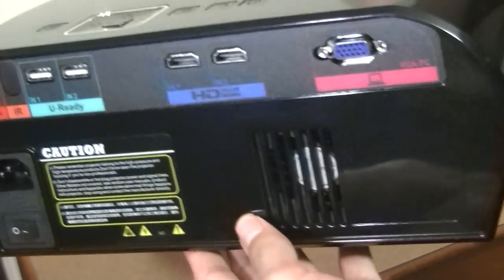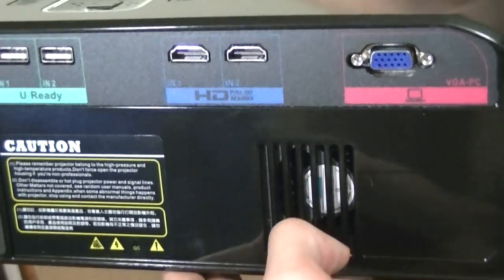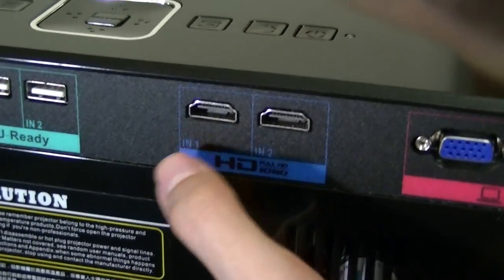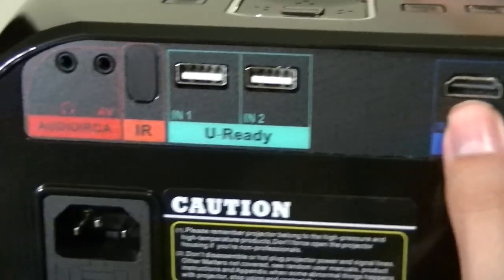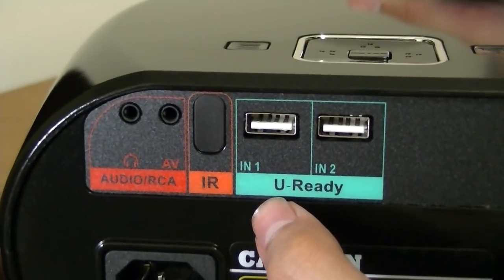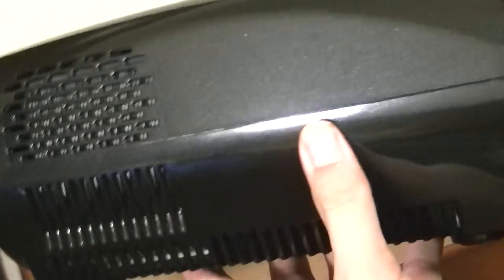On the back there's a full host of ports: a power switch to conserve electricity, ventilation grills for the fan which produces some background noise, two full-sized HDMI input sources so you can swap between them — a really nice feature not seen on other projectors in this price bracket — a VGA port for older computers, two USB ports for thumb drives and hard drives, an IR port, and auxiliary ports for plugging in external speakers or headphones instead of using the built-in speaker.